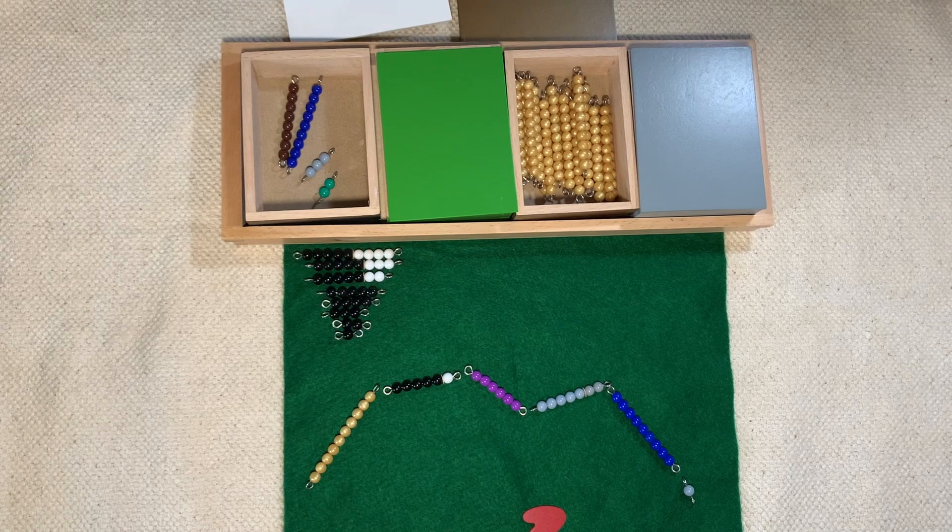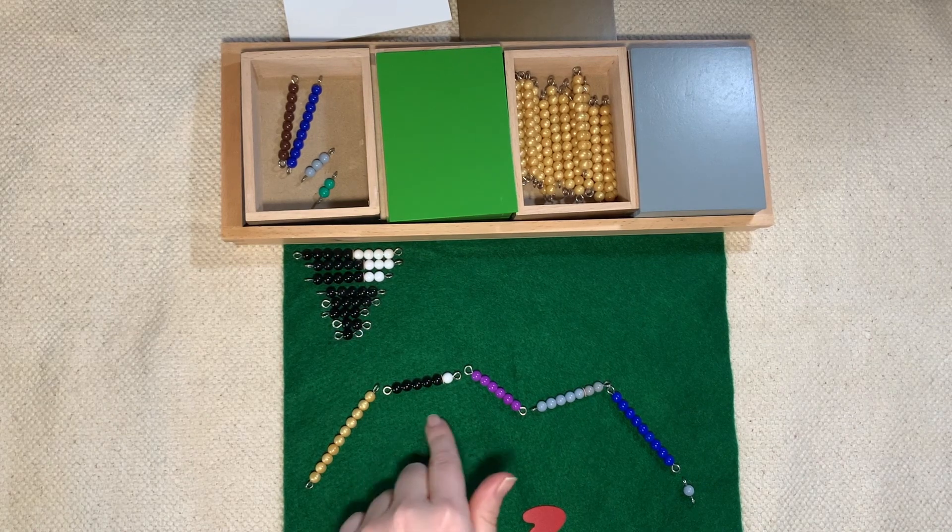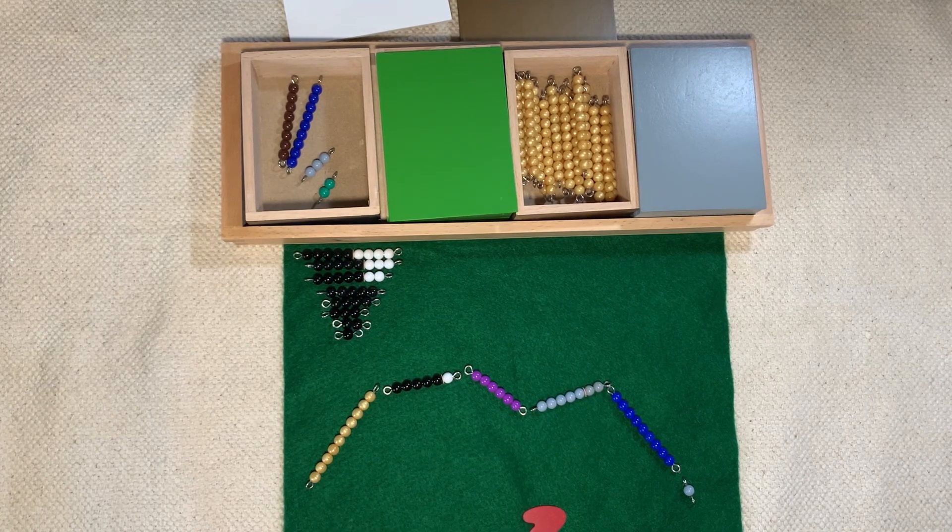Now that we've taken away, what do you notice? Our snake is getting shorter, and the more we take away, the more the snake is going to disappear. Let's start counting.